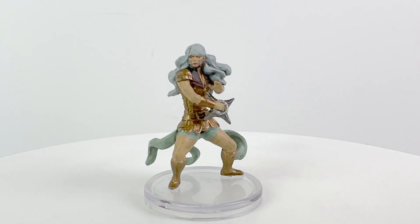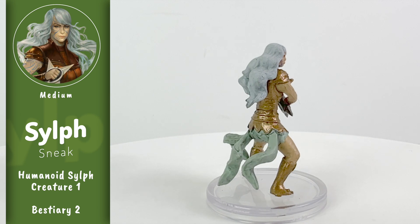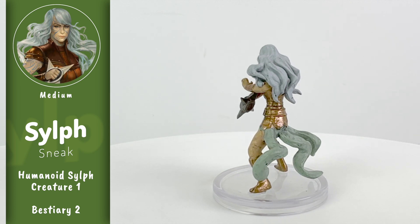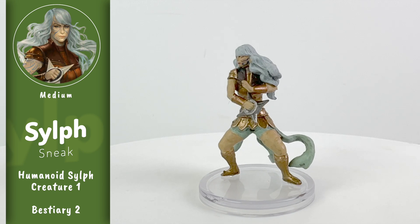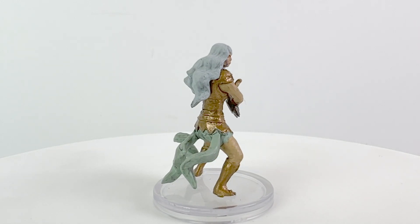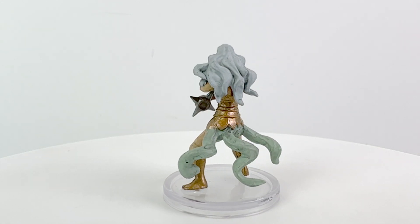Like the Oreads, Sylphs are also geniekin, descended from air elementals. You can find their ancestry feats in the Lost Omens Ancestry Guide and Impossible Lands. They're generally known as free spirits, going wherever the breeze might take them. They also have a reputation for listening to the wind — a fancy way of saying snooping. They don't usually use their ill-gotten information for immoral purposes, just to stay in the know. The Sylph's stat block is in Bestiary 2.